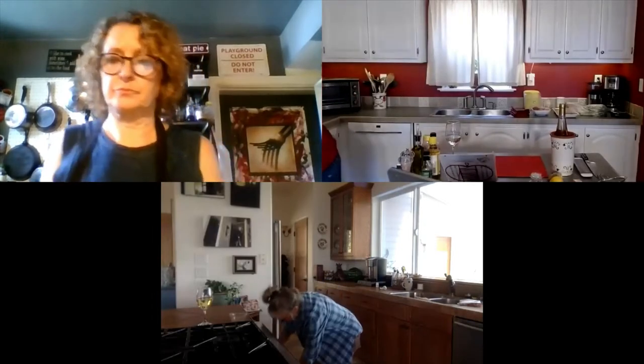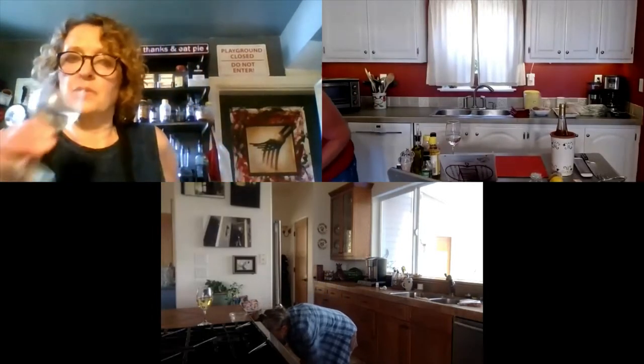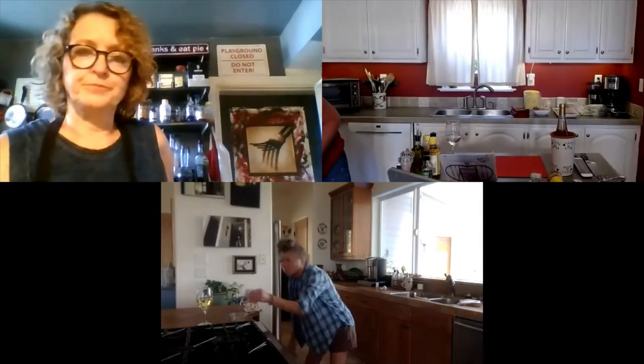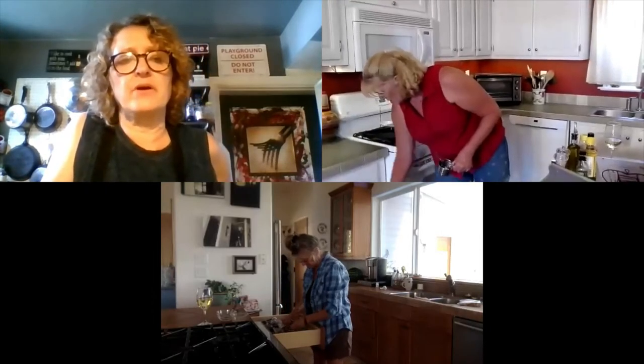What we're going to start with is gathering all your measuring spoons and measuring cups and some ramekins so that we can start doing the prep work. I'm going to grab my measuring cups and measuring spoons. Do we already have the oven preheating? Oven preheating — over there.